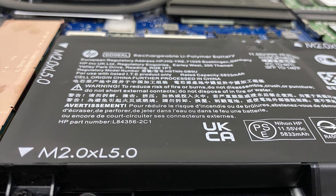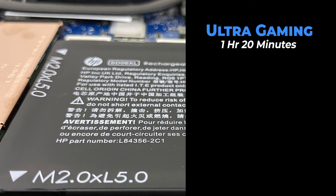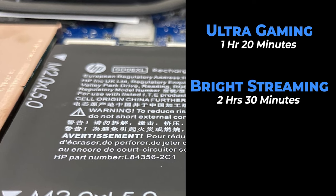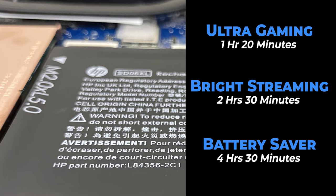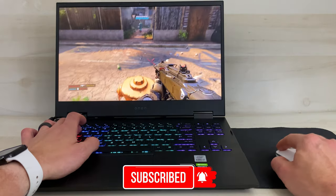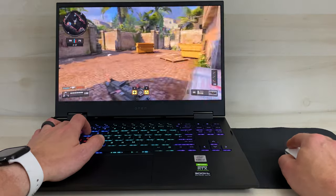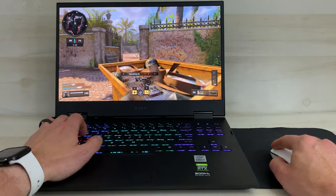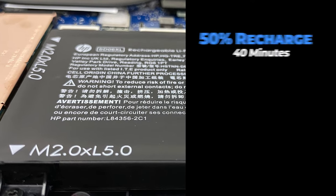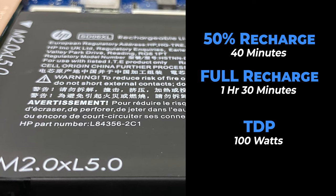Testing the battery performance: gaming at ultra settings in performance mode, I got only one hour and 20 minutes. At 1080p streaming with full performance mode and screen brightness all the way up, I got two and a half hours. In battery saver mode at 1080p streaming and 50% brightness, we got four and a half hours. Frame rates throttle to about 30 FPS on every game when unplugged. HP's claim of recharging to 50% from zero in 45 minutes proved accurate — it actually took only 40 minutes to reach 50%, and a full recharge took about an hour and a half. Its TDP maxes out at 100 watts.